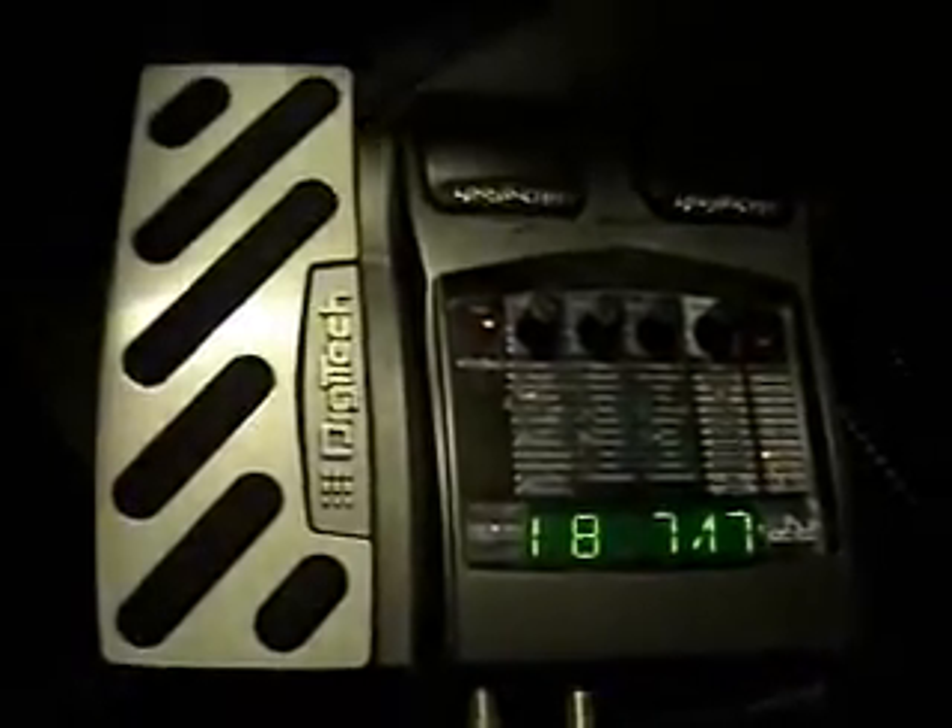Let's say we wanted to have a different distortion pedal. Let's go to the Metal Zone — you get a really brutal high gain sound.